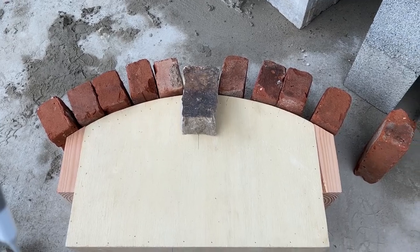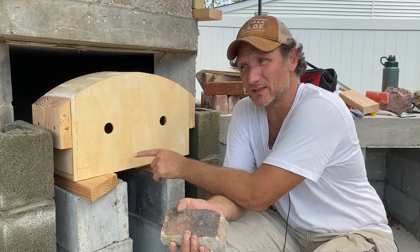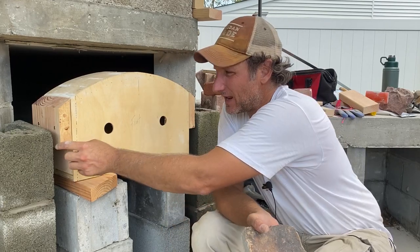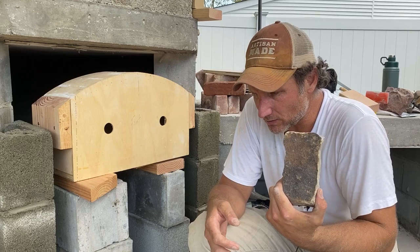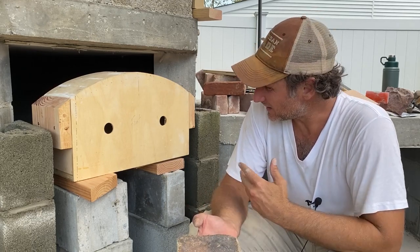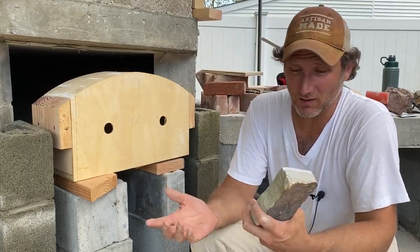I'm dry fitting my arch to see if it's going to work. If you remember, I used this up top when I made the outer arch and I repurposed it — I just needed a little bit more width so I added a couple pieces on each side. I think it's going to work. This is the keystone. I have one for up top also that matches, so I think it's going to look pretty good. I leveled it off already. Let's just see if this thing is going to work.